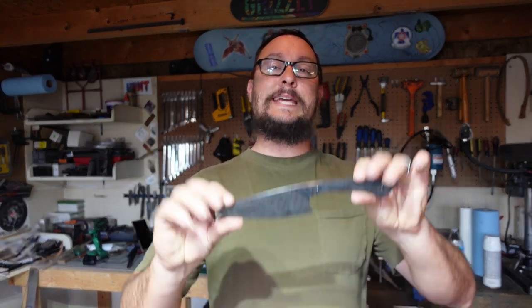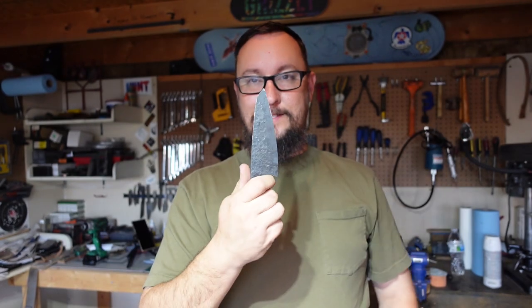What's up everybody? We're back out in the shop with another Shop Talk Tuesday, and in this episode we are working on the 1084 K-Tip Galluto steak knife.